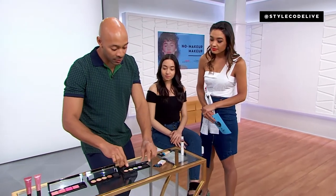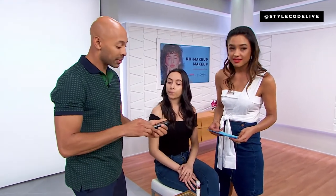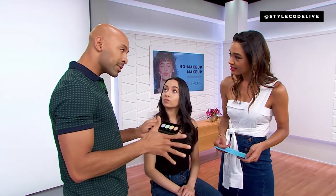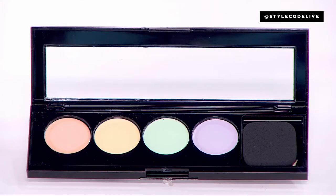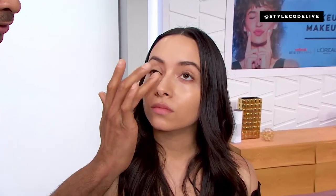This right here is a color correcting palette. Color correcting doesn't work for everyone, but the peach undertone here is going to neutralize any coolness you see under the eyes. If you're ever dark under the eye, it tends to be a blue or cooler undertone — so a peach or pinky concealer will neutralize it out to a neutral beige. That's what we want — that's goals.